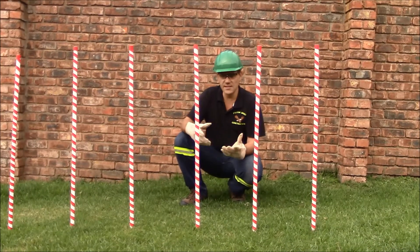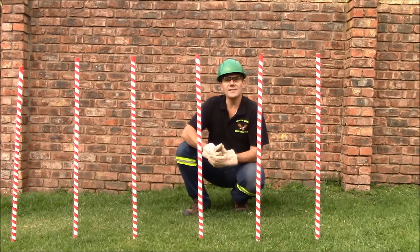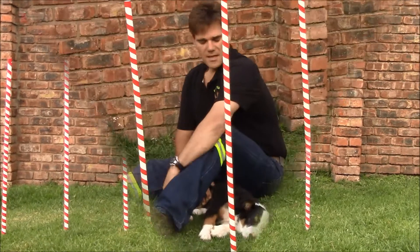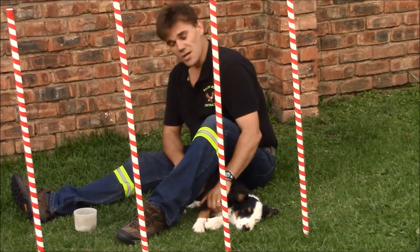As you can see, this is the end product. What I am going to show you now is how my dog weaves. This is Riley, and believe me, he can't weave.